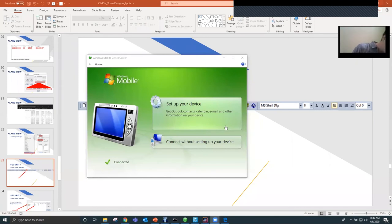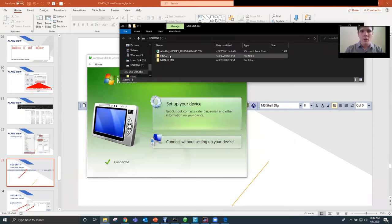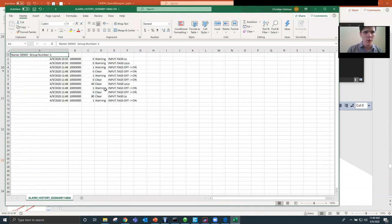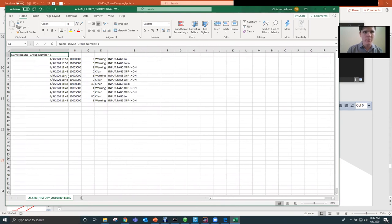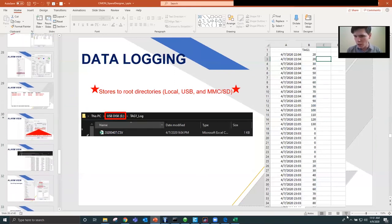The alarm history folder showed up on the USB drive, and it generated tag values with times, dates, and information about what was happening with the tag — why the alarm was encountered and so on. The data log file is also on the USB drive, saved in the chosen directory, named 'tag1log' — which was the name of our log. That's what it looks like stored on the USB.